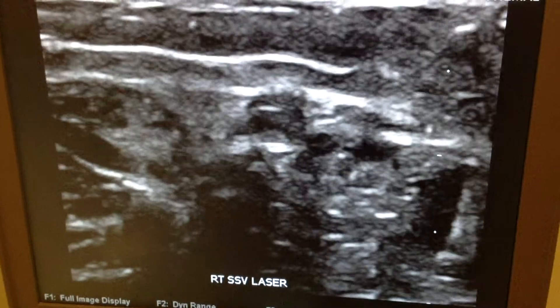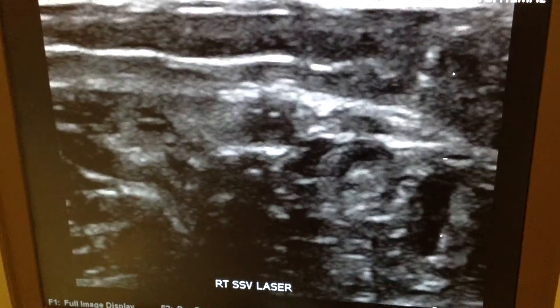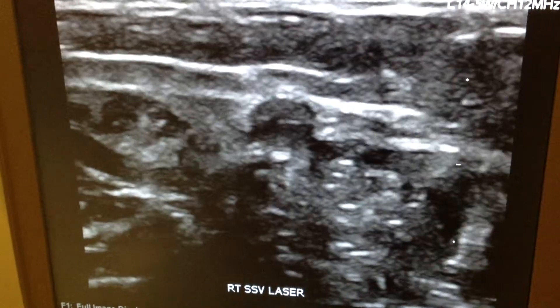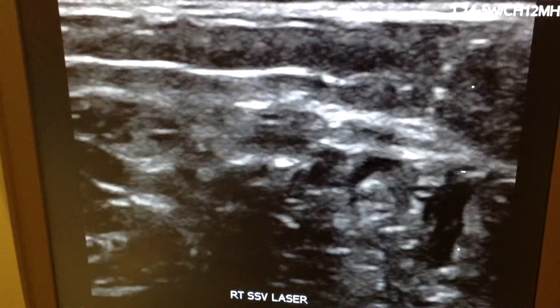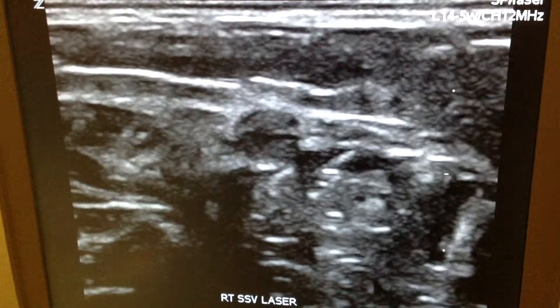This is a cross-sectional view of the valve. You can see the lips of the valve and the leaflets of the valve. This is a short-axis view.